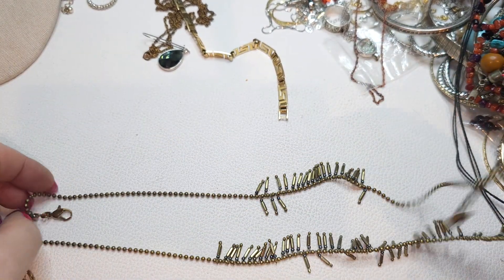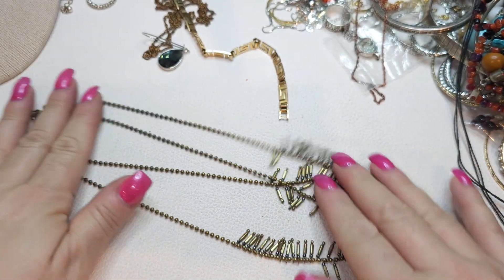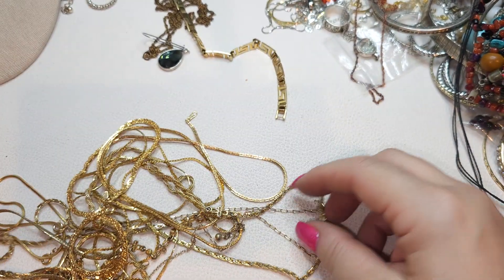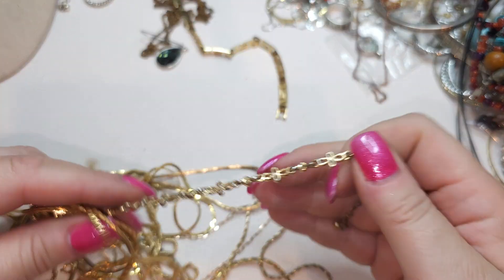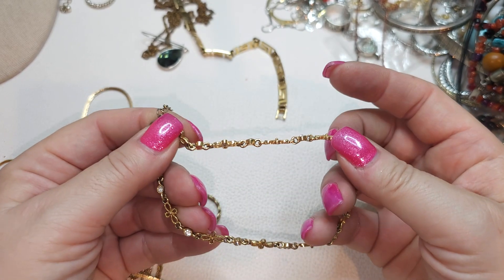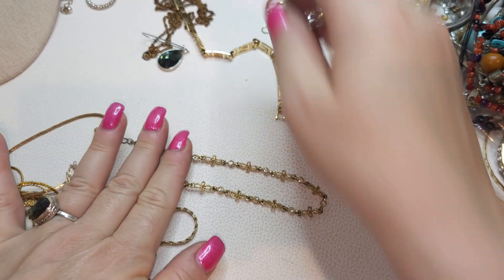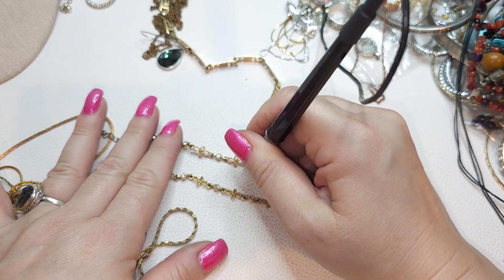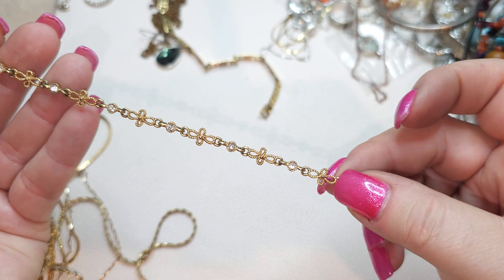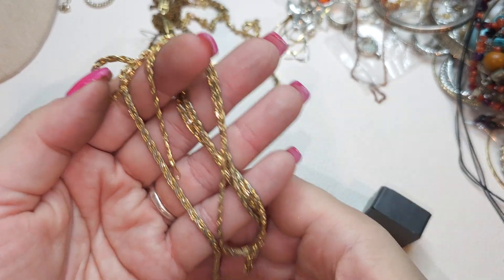Two-stranded necklace, bronzy color — tag says Z. We have two strands and this type of fringes, and a bunch of gold tone chains. Another piece — this looks to me like an anklet. It's too big to be a bracelet and too small to be a necklace. Kind of filigree flowers, gold tone anklet with rhinestones — clear glass rhinestones.